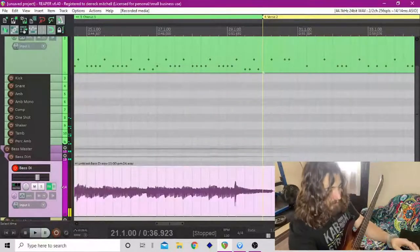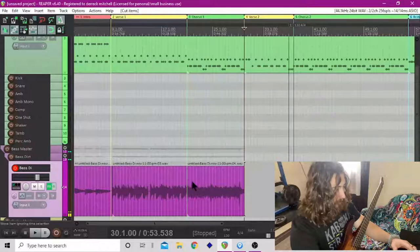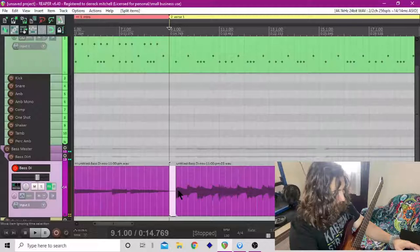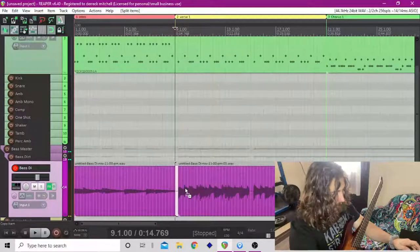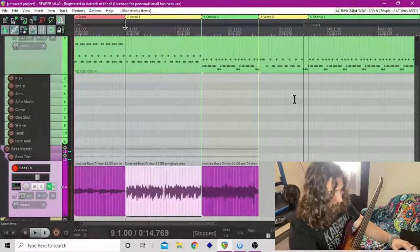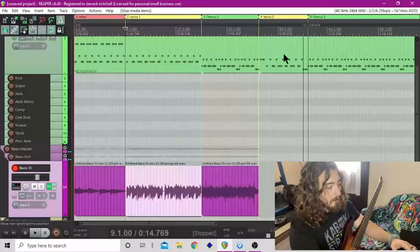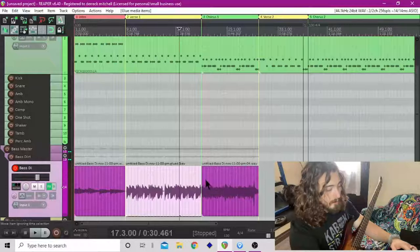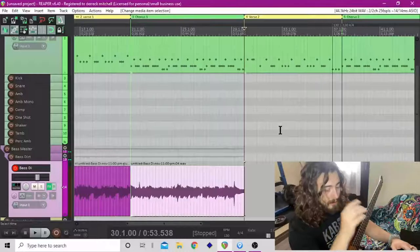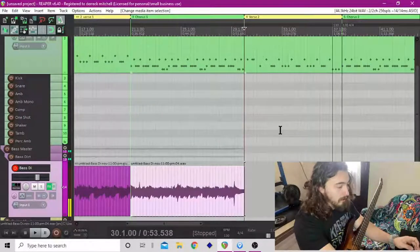We'll cut out that dead space — boom. We got the second verse. What I'll do here is take this and glue it on up. So this second verse is a little different — I'd normally just take this and put it over here, but it's not the same thing at the end. It just goes back into the chorus, so we'll go ahead and record this part.